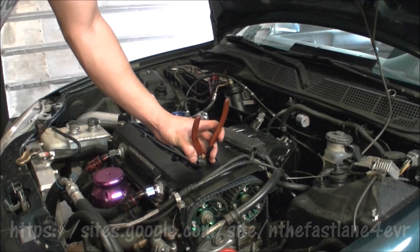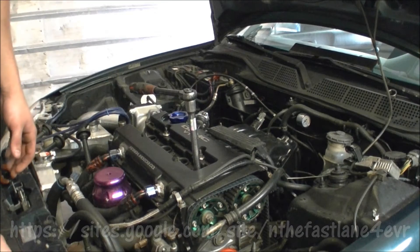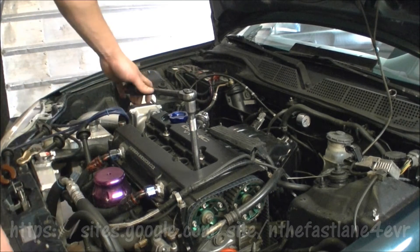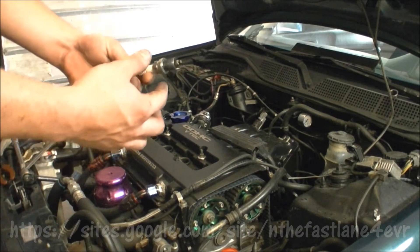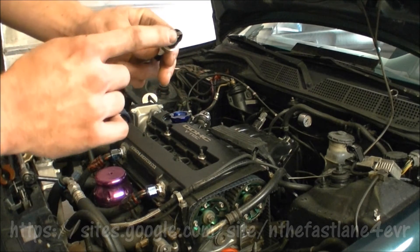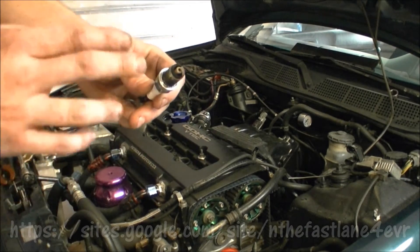After running your engine for a few minutes, you're going to want to pull your spark plug wires. Now that you have pulled your spark plug wires, you're going to want to remove each spark plug in each cylinder. After removing your spark plugs, always make sure to check the tips for any kind of fouling, oil, or any kind of water residue on the tips of the spark plug.